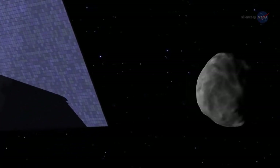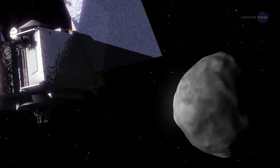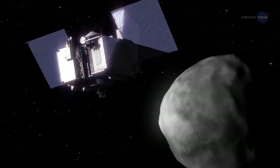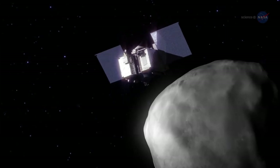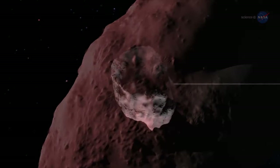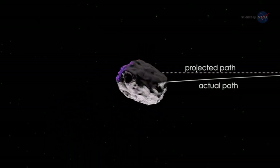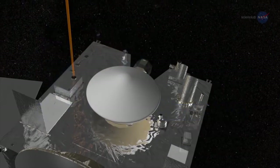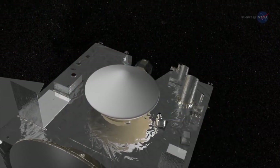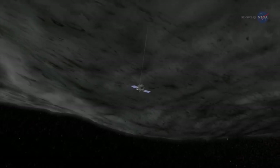Loretta says we need to learn as much about Bennu as we can. Predicting a small asteroid like Bennu's exact course is somewhat tricky due to the Yarkovsky effect. The dark asteroid absorbs sunlight and then gives it off as heat, which serves as a gentle thruster that gradually shifts its path. Edward Bayshore of the University of Arizona, Deputy Principal Investigator for OSIRIS-REx, says we'll get accurate measurements of the Yarkovsky effect on Bennu by precisely tracking OSIRIS-REx as it orbits the asteroid.